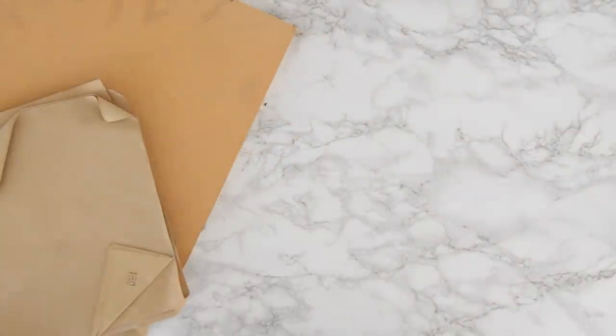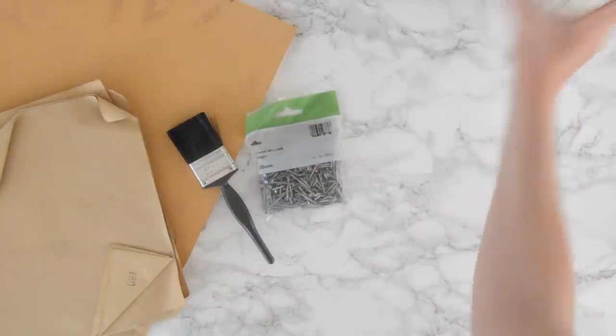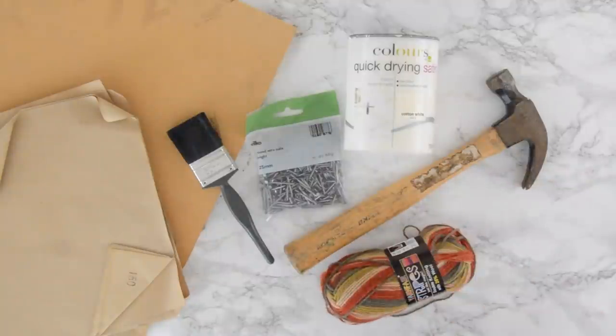Let's just get into it. For this DIY you will need some MDF, some sandpaper so you can sand down any rough edges, a paintbrush, some nails, paint of your choice, a hammer, some wool, and a pencil.